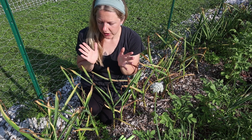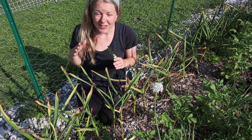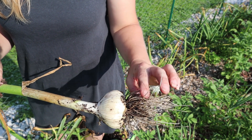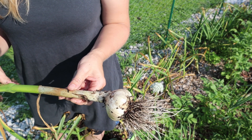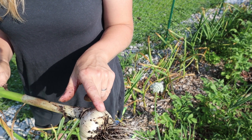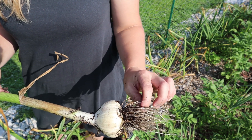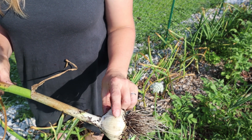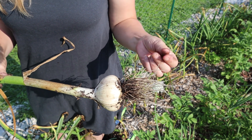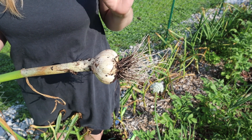Another way to test that your garlic is ready is to dig one up and see what it looks like — a good thing to do before you go ahead and harvest all of it. There are a couple things to look at: first, it should have distinguishable cloves — you can see little bumps going around the bulb, indicating it's divided into cloves. Second, look at the texture of the cover; it should have a paper-like texture. It will be a little damp from the soil, but you want that papery consistency. These are definitely ready for harvest.